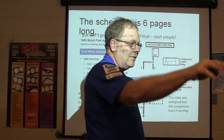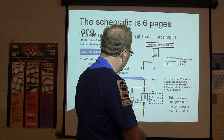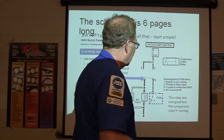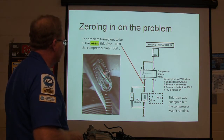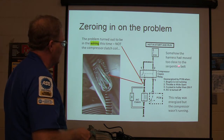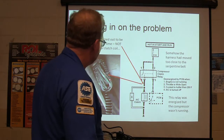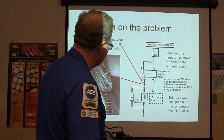We pull the compressor clutch relay — we basically need to measure the ground right here. When we talked about it before, we had bad clutch coils, but in this particular case we did not have that. What we had was this situation: somehow the harness had moved too close to the serpentine belt and it had cut the ground wire. It was grounded in the compressor. It actually cut this wire and damaged that one too.